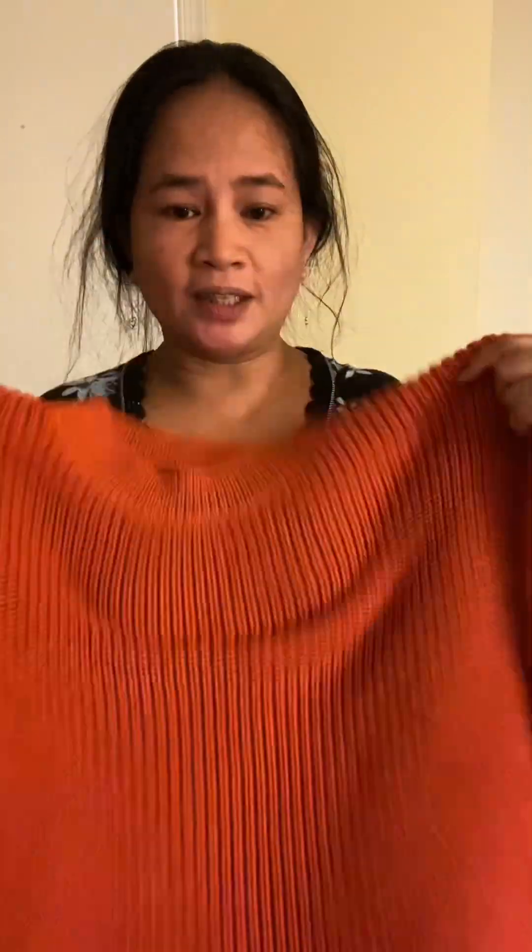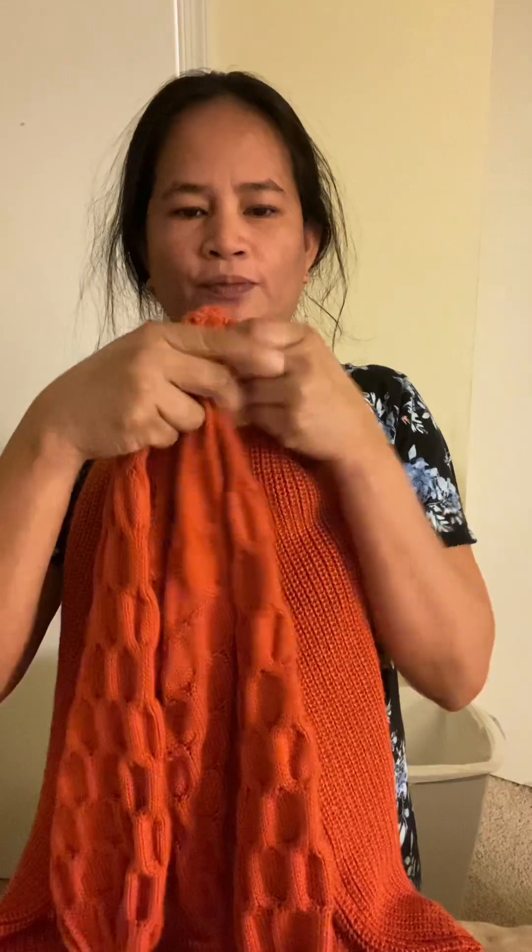Ngayon, punta naman tayo sa sweater — kagaya neto. Para walang indentation of hunger on the shoulder. So we make it nice, the sweater. Okay, fold the sweater forward like that.